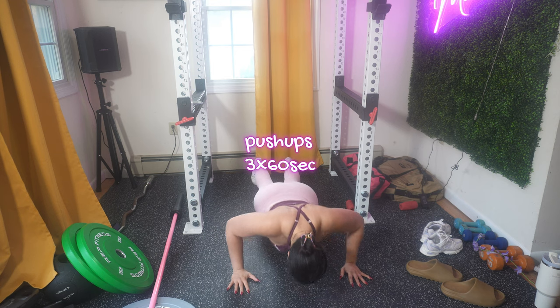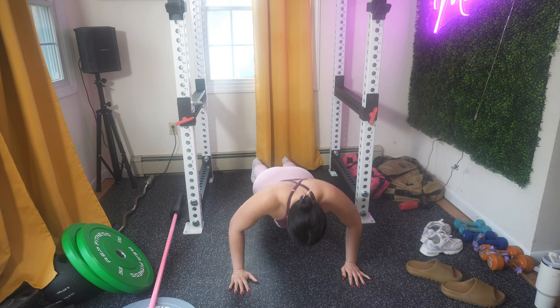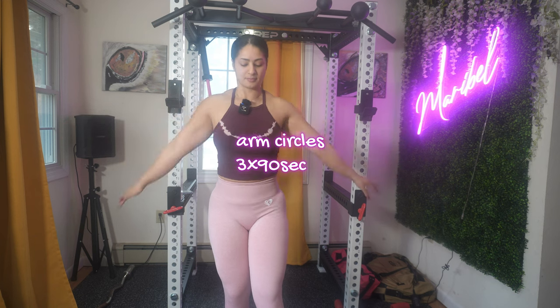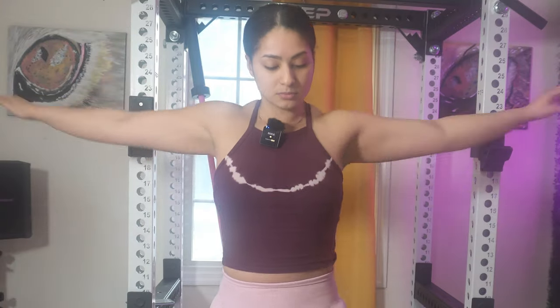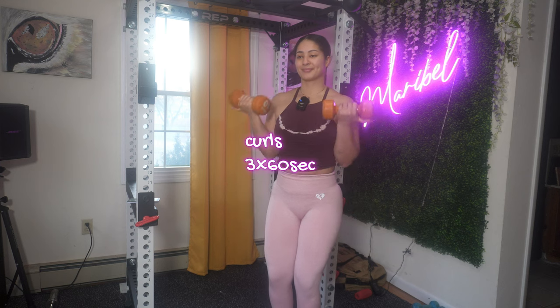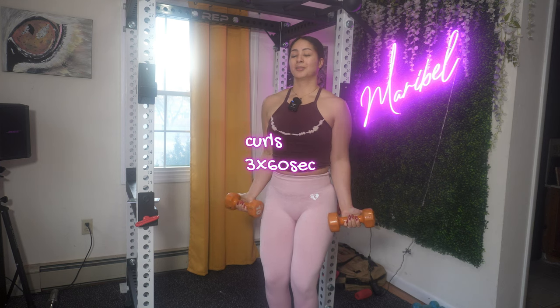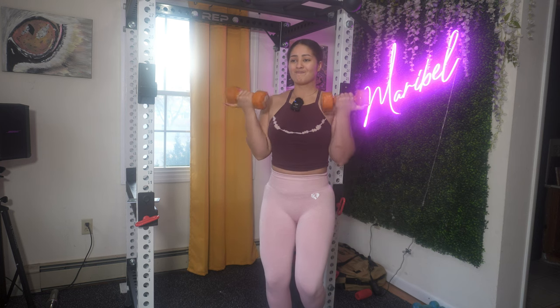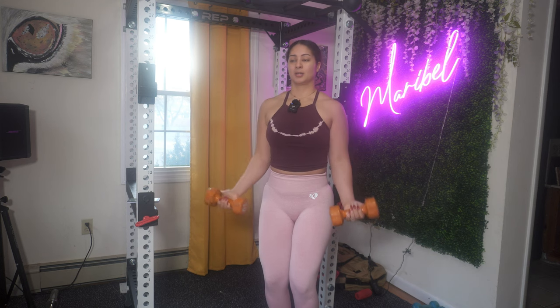We're starting off with push-ups — three sets of 60 seconds. If you want strong, sleek, sculpted arms, push-ups are going to help you and make you feel more confident. Next, you're going to do arm circles — three sets of 90 seconds. As I mentioned, fat loss is not completely spot-reducible. What we can do is target a specific muscle, which can help reduce the amount of fat in certain areas like your arms.